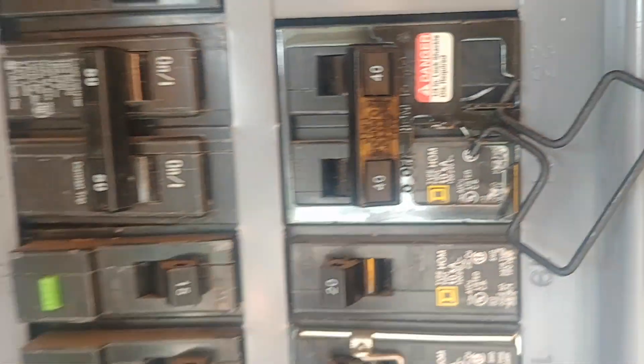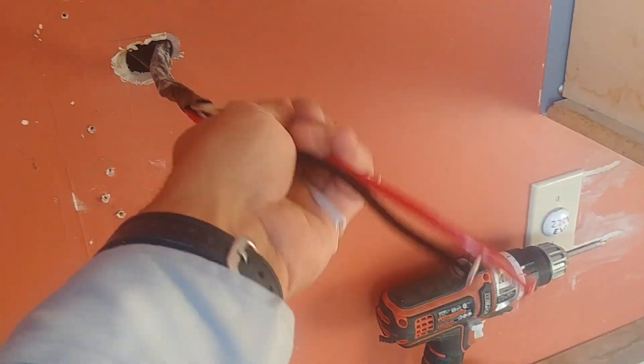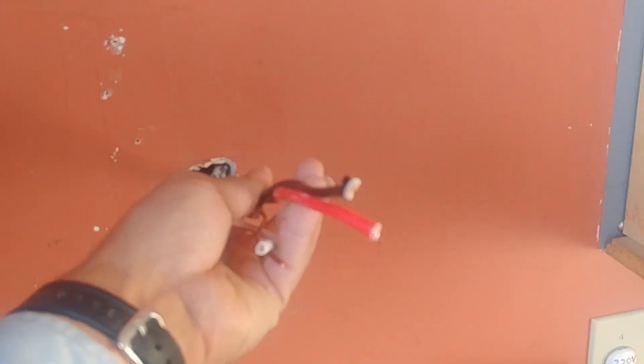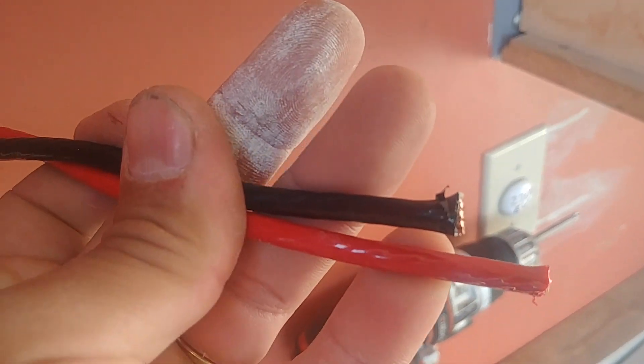I already ran the wires from the panel through the wall and I used three number 8 wires with ground, because this was the only cable I could find at my local hardware store. The breaker needs to be 40A.